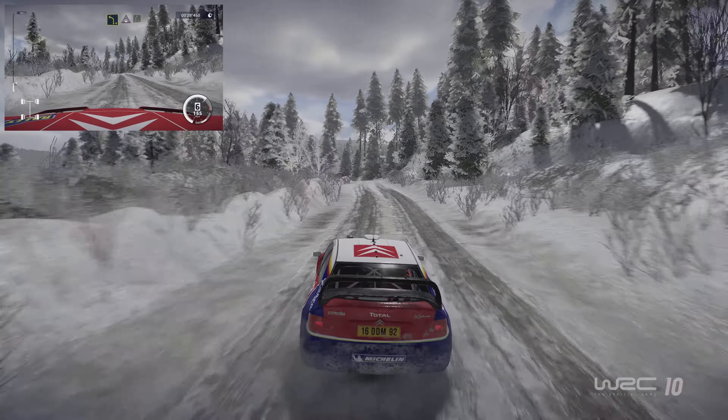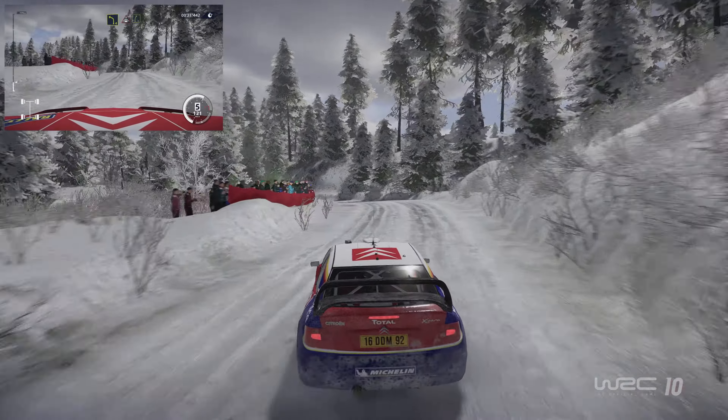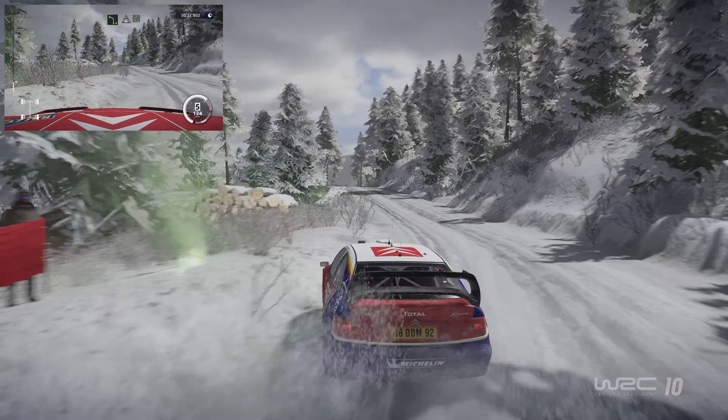Into jump, into flat left, 200, right 3, into flat left, tightens into right 6.